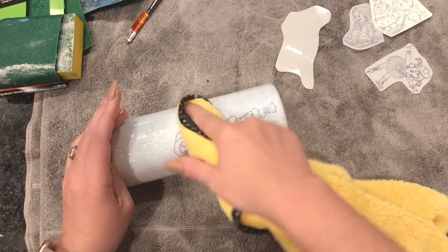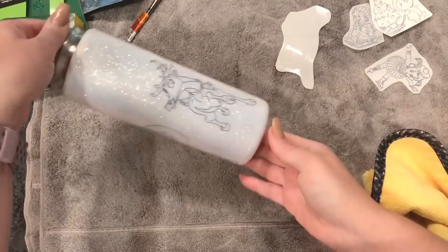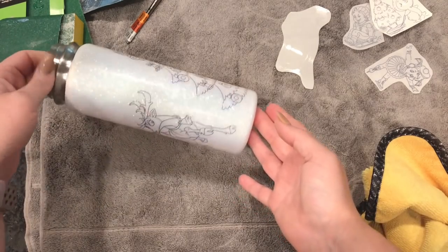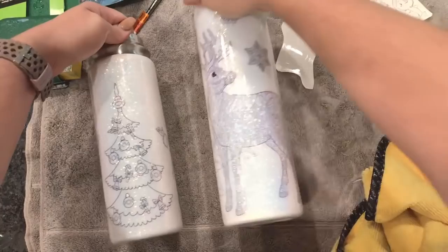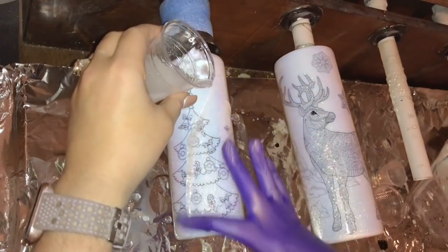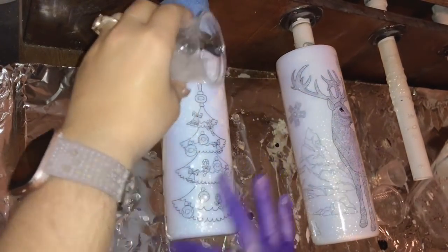Since Santa was a little bit too close to the Christmas tree, I just lifted up one edge and moved him over just a little bit, so now they're all pretty evenly spaced around the cup. Then just like before, we are going to make sure all of the water is out from underneath the slides. Once all the water is out, we still need to let this dry for a little bit — I typically let mine dry for about 30 minutes, though some people like to wait overnight just to be safe. I typically tell people you can feel when the slides are dry: it's not as rubbery, it's more stiff. Once the slides are dry we're going to re-tape our bottle — you do have to re-tape it pretty much every time to get a good clean rim.